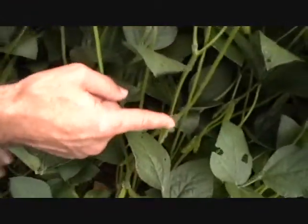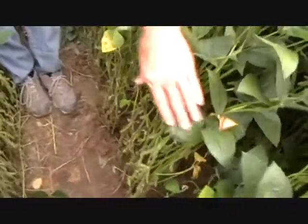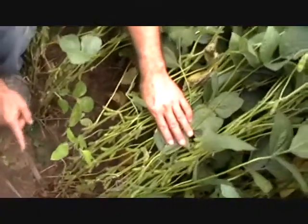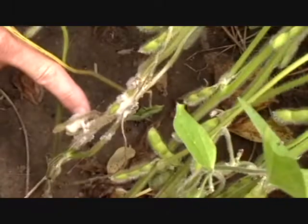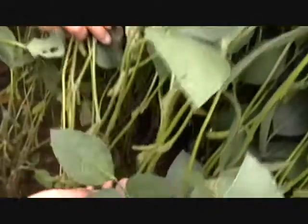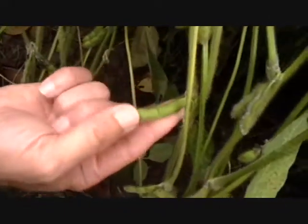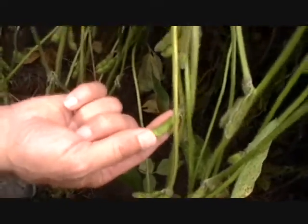We're going to move down the row a little bit further — no plants infected in this area. We've moved down the row now about 15 to 20 feet, and this is the first plant here that we've seen that's significantly infected. You can see the white mold right here; this is going to move up the plant. You can see some of the top leaves here that are infected. The only encouraging thing is that if you look at the pods, they do have some substance to them — we will get a little bit of yield out of these.